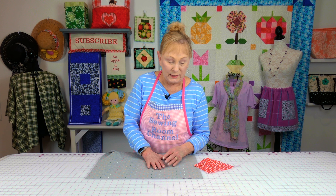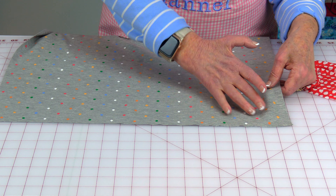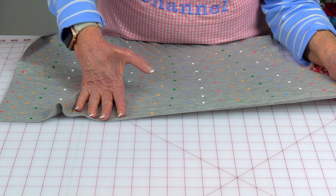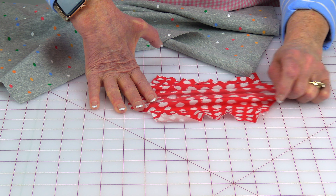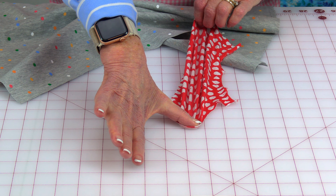There are many different knits out there. There's a knit called a two-way stretch and a knit called a four-way stretch. A two-way stretch is one that stretches in both directions, left to right, but it doesn't stretch the other way. A four-way stretch not only stretches left to right, but also north and south. It's important to understand your fabric so that you cut it out correctly and get that stretch going around your head.